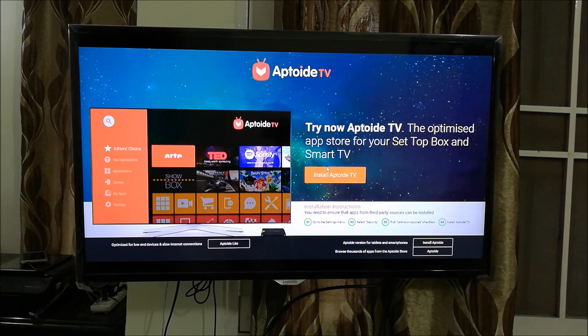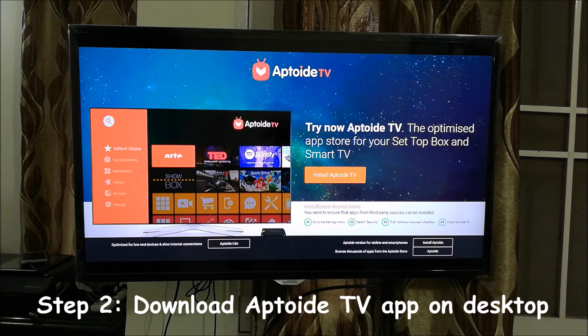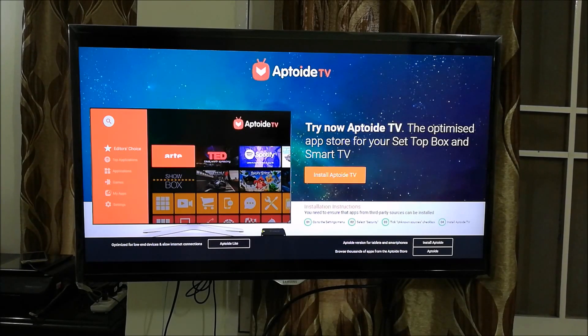It says 'Install Aptoide TV' so we'll do that. We click on this link and it gives us an option to download the file to a folder of our choice. I would suggest you save this APK file to the desktop. The file name will be something like Aptoide-TV-3.2.5 or whatever the latest version, with a .apk extension.